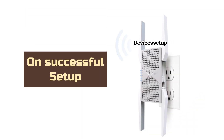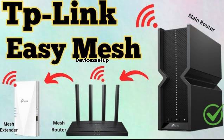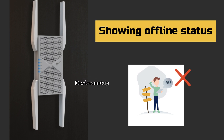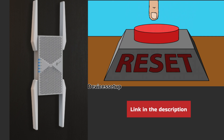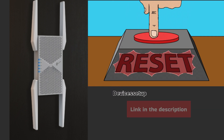On successful setup, you will see your extender's network in your Wi-Fi list with an underscore EXT suffix right after your home network name. You can also set up this extender as a mesh network — watch the video in the description to learn how. If your TP-Link BE10000 RE653BE extender is not working or showing an offline status, watch the video in the description to learn how to reset it and fix it.